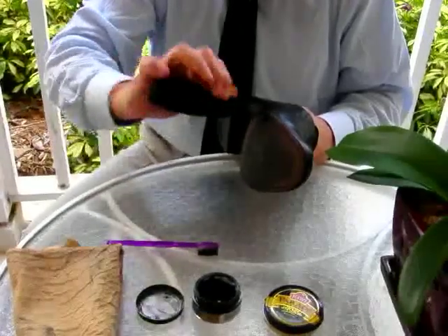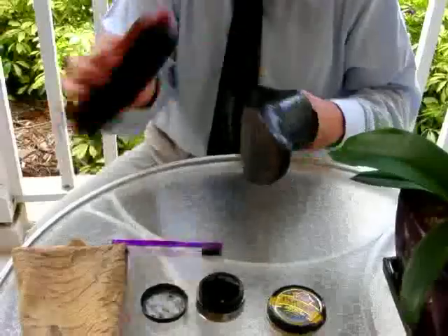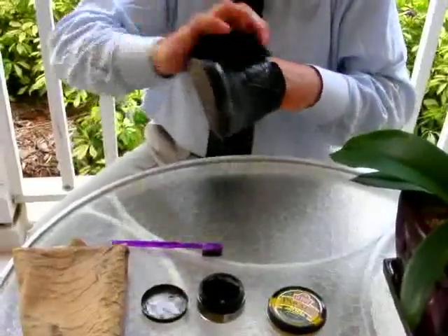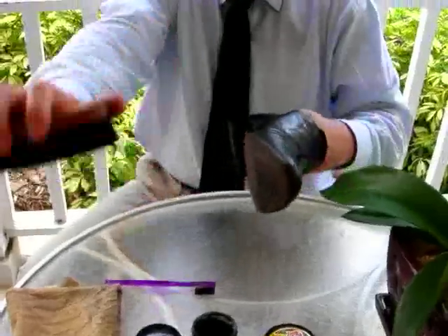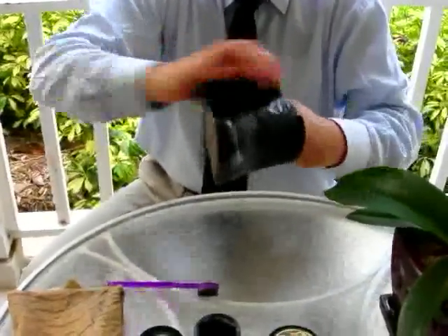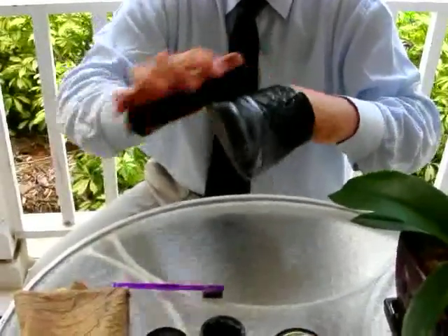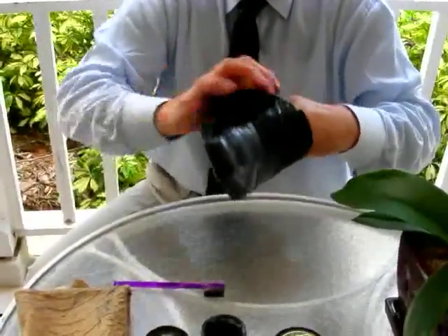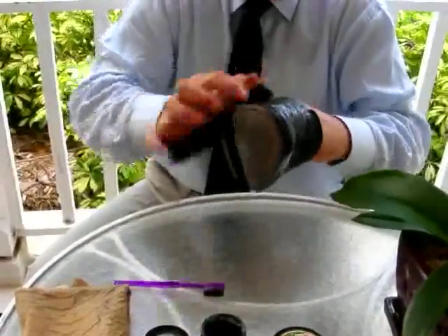I hold the brush like this so as to stop it flying off when my wrist is flying around at a rapid pace. You want a light flick of the brush, and that's preferable to using your elbow, which a lot of people do — you'll notice that the speed and number of times over the leather is much less frequent than if one is using a rapid flick of the wrist.